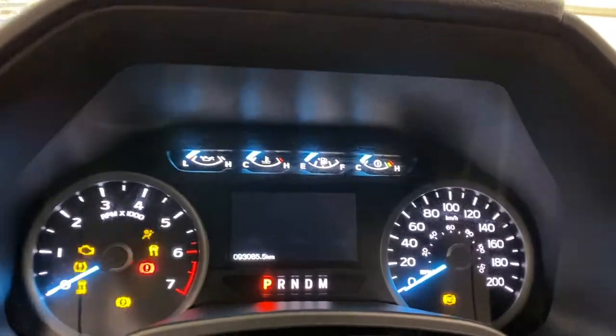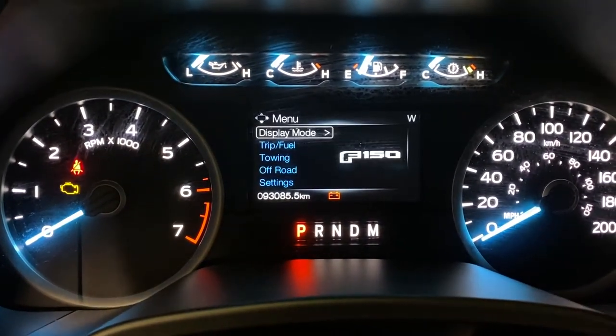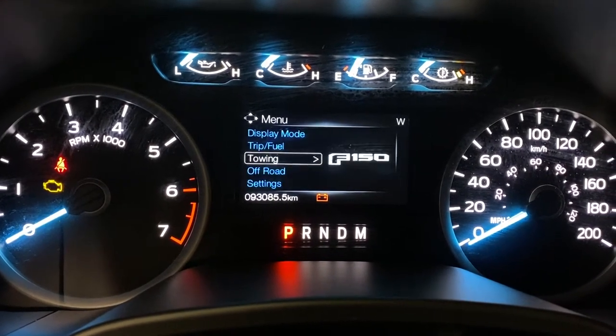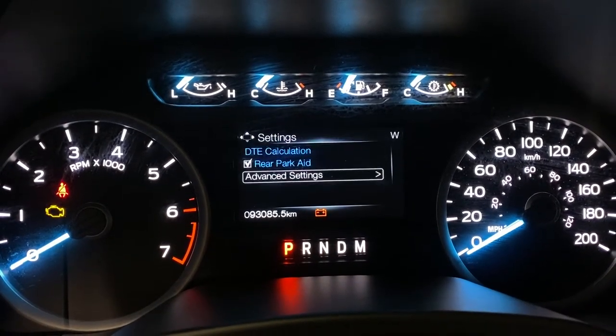Getting into the truck, you've got your dash here — turn it on to auxiliary mode. Digital speedometer here, trip and fuel. You've got towing status with connection checklist, off-road status, and power distribution. Vehicle settings for the rear parkade, my key, and various other features.